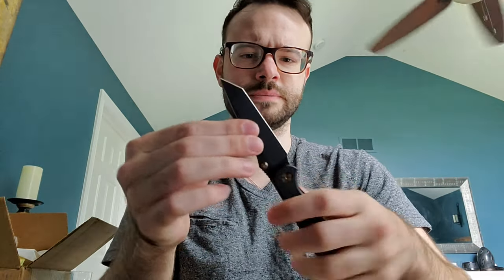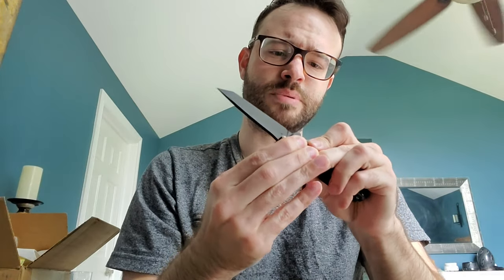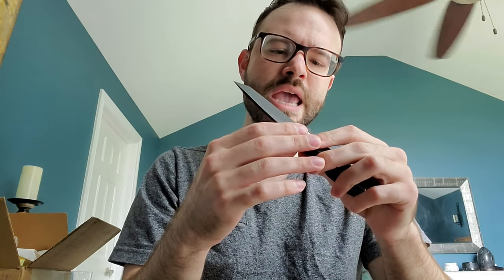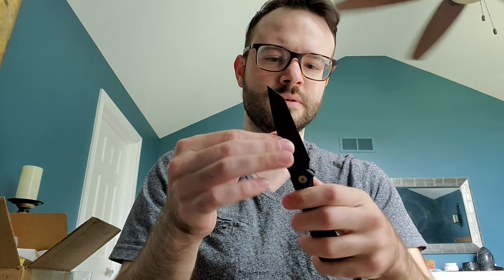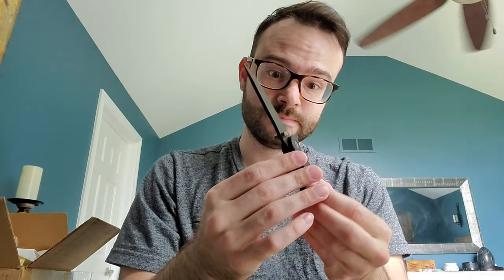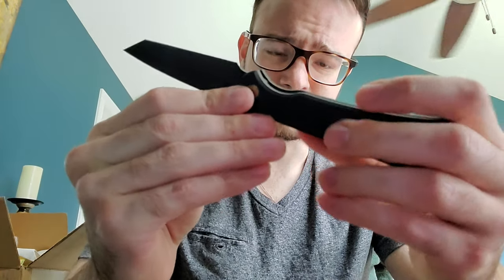There's no blade play. I don't know what the deal really is with being able to move the pivot just a little - maybe half a millimeter - but there's no blade play, so I don't really have any problems. I don't think this has the problems that some other people have reported. I think it's gorgeous. I think it's absolutely stunning.